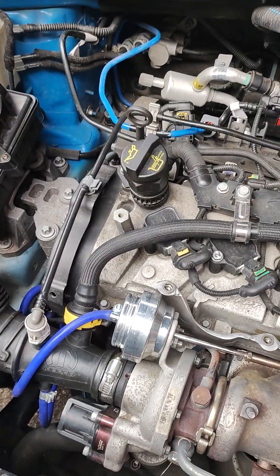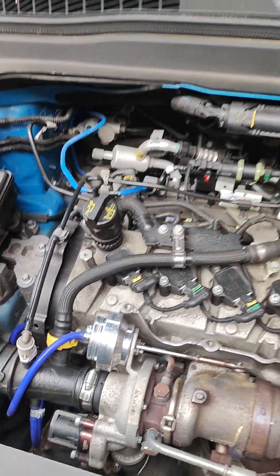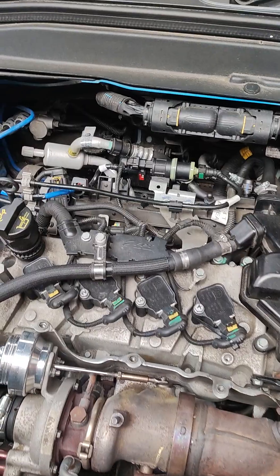Hi, this is John from 2A TuneIn again. This is a 2015 Jeep Renegade, the 1.4 multi-air turbo.